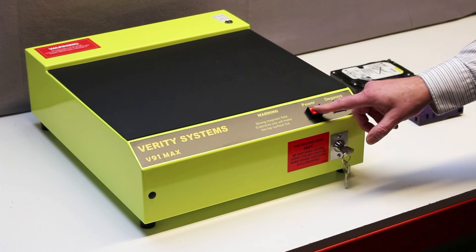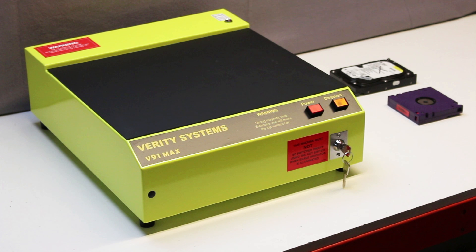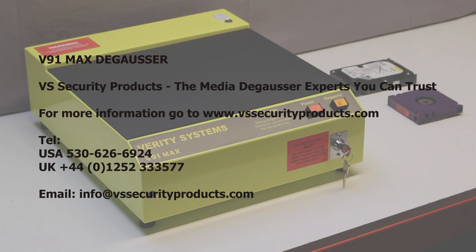The field is shut off using the red button and the security key turned to the off position. For more information about the V91 Max, visit our website at www.vssecurityproducts.com.